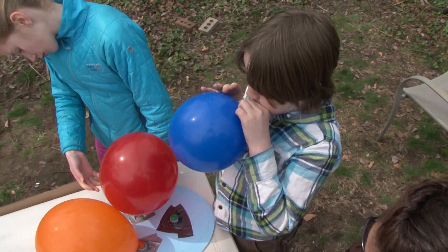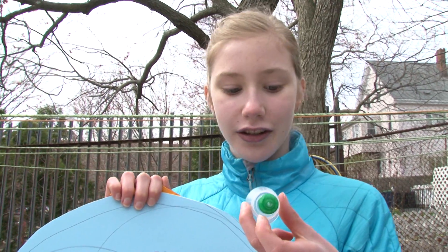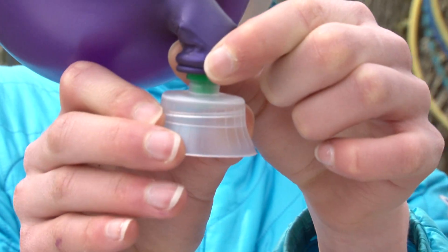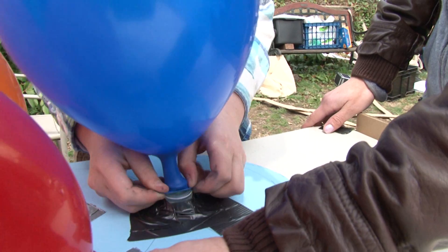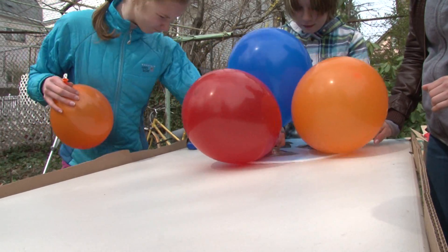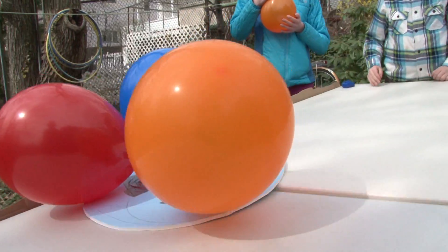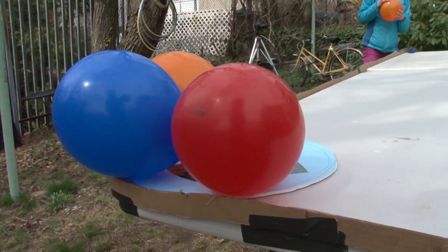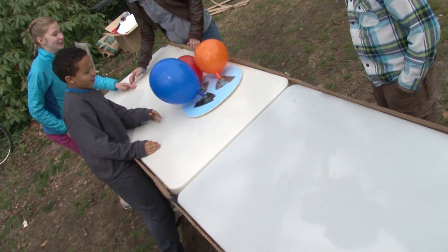We made a super-sized model of our hovercraft using these tops from dishwasher detergent soap. When I open the top to the dishwasher detergent, it lets out air from the balloon. When I close it, it stops the air from coming out. It's like a valve. It floats better because there's more power from the balloons, giving it more thrust.